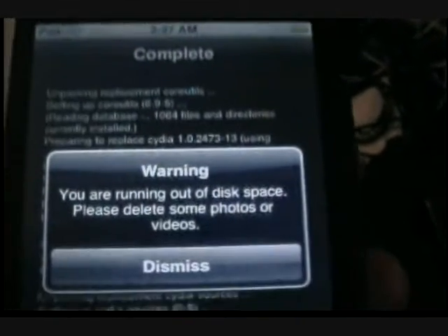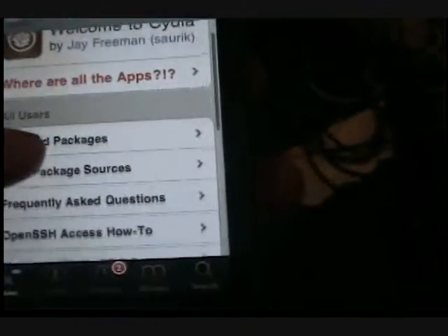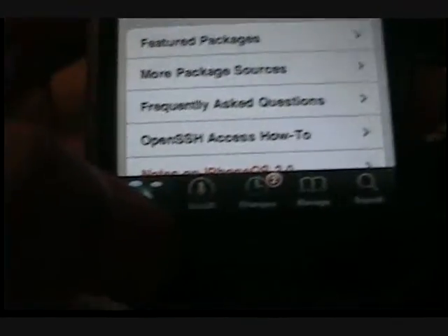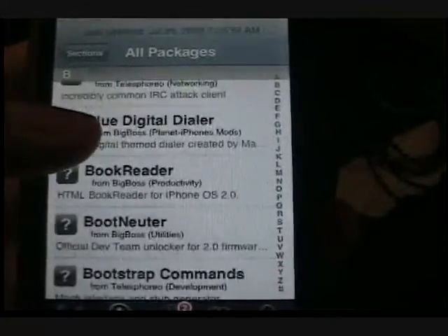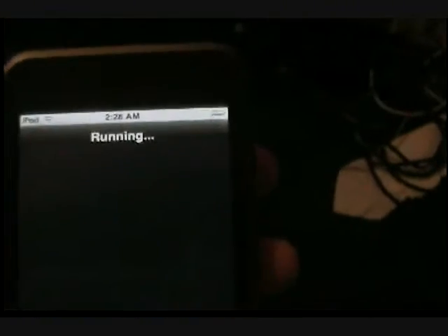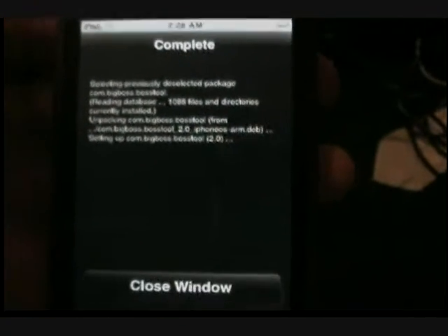When you're installing, it says you're running out of disk space — that's normal. Press dismiss, then close window. Then you go to Install, then go to All Packages, look for Boss Tool, install that, confirm it. It shouldn't take as long.